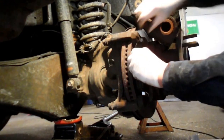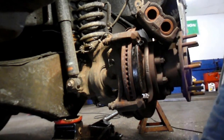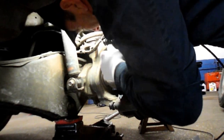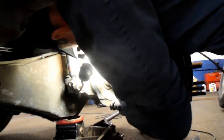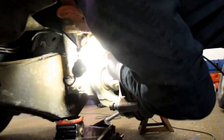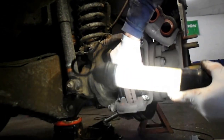Put the brake pad into the caliper. It's supposed to have a little bit of spring tension on it. Put the other one into the back. That tension is there so when you apply the brake it'll pop back off and won't stay applied.